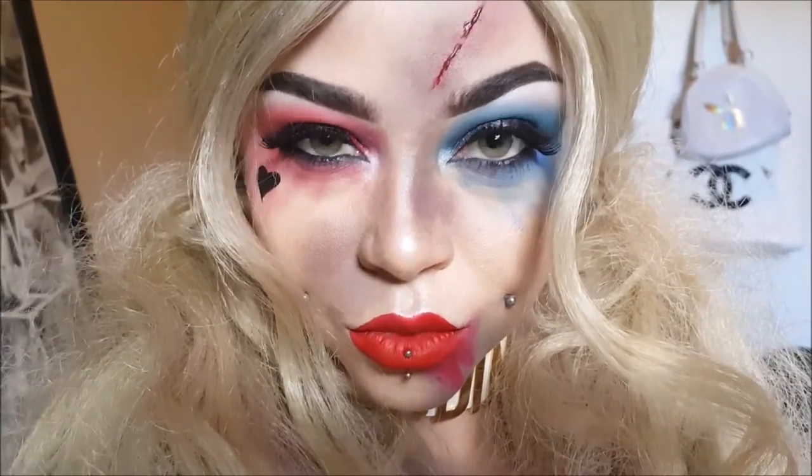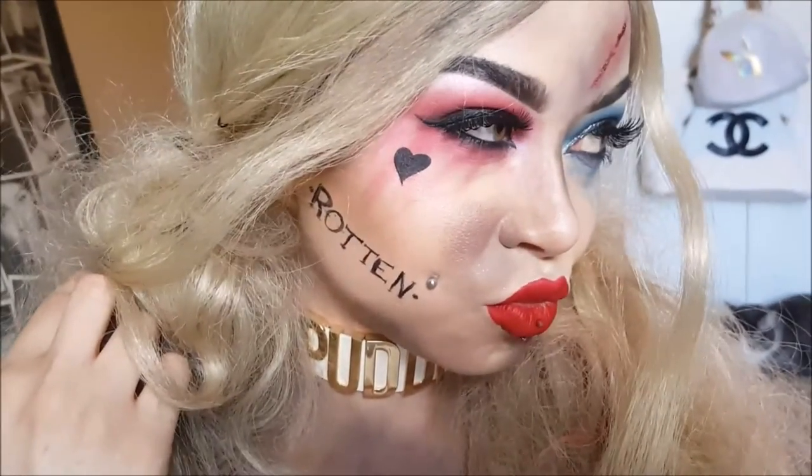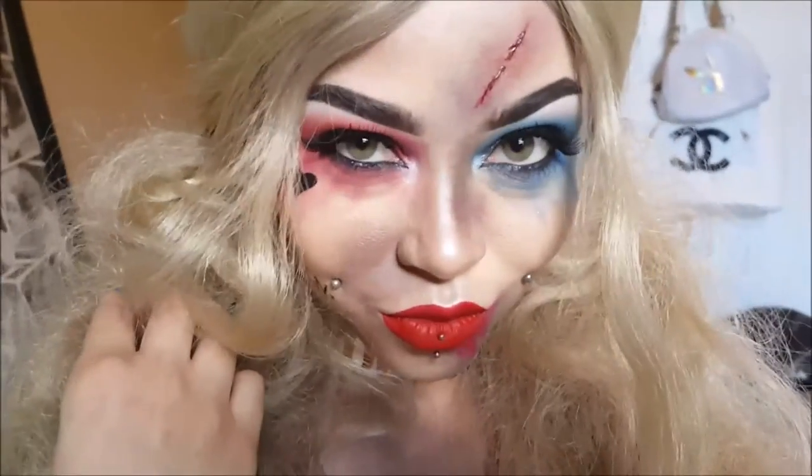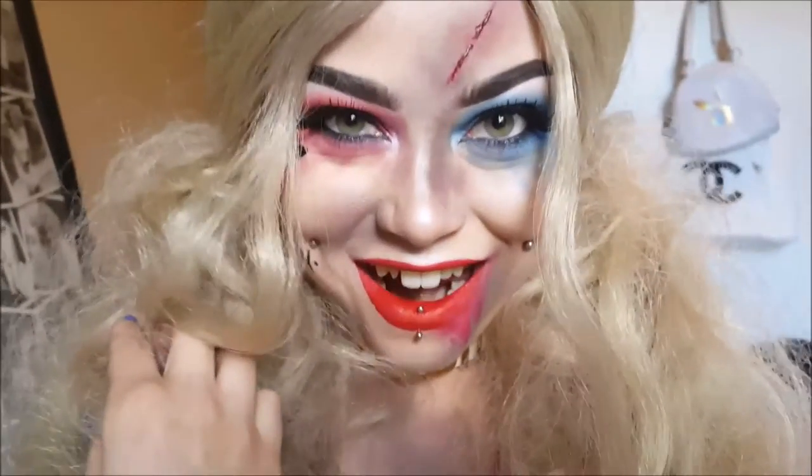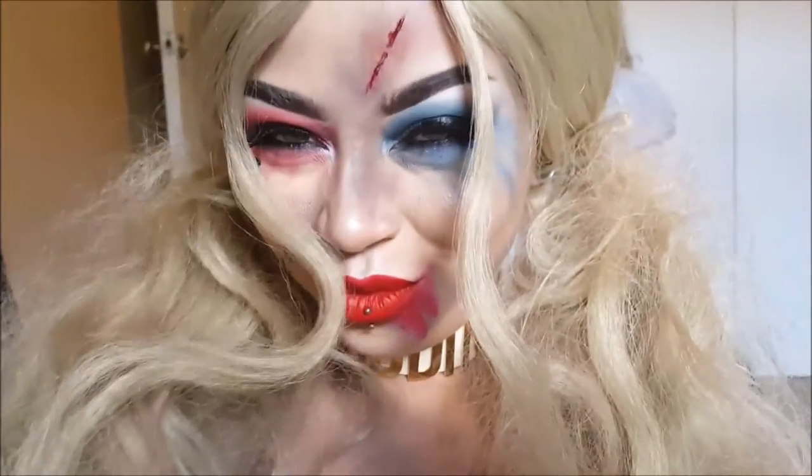You're a crazy psycho, beaten-up, dirty, grungy Harley — like you just got done getting into a fight. I hope you guys really enjoyed this tutorial. I had to remake it to make it awesome — I did a version before and didn't like it too much, so here's an awesome version that I actually do like. Please subscribe to my channel if you enjoyed this, and stay tuned for the next look. Thanks guys, see you guys!